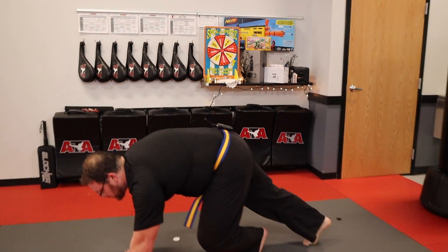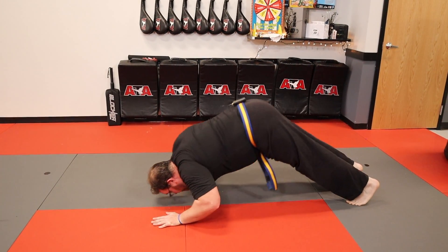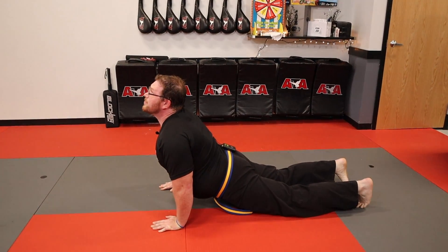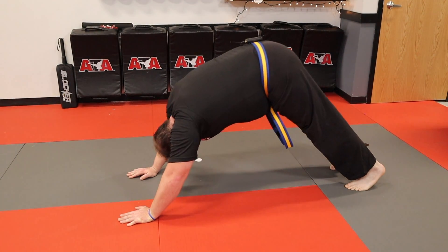We're going to start in a traditional push-up position. We're going to bring our booty up into the air, then we're going to go down with our nose touching the floor. We're going to pull up, put our pelvis down and arch our back, and then return by doing that same motion in reverse. Nose to the floor, booty up — and that's one.